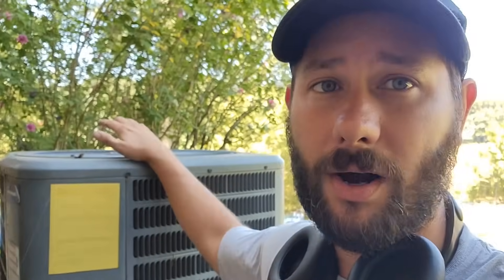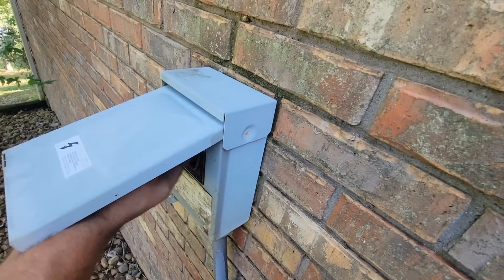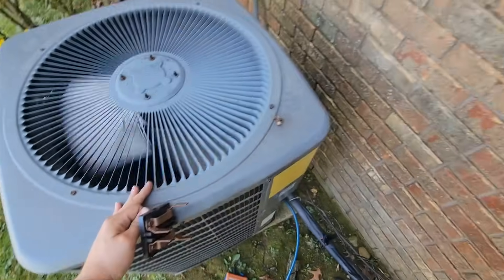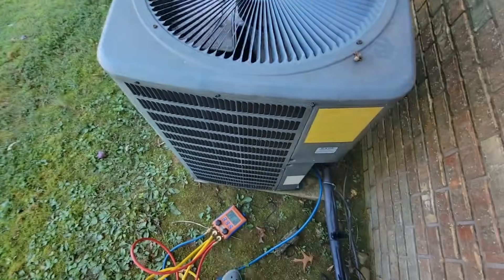So now I'm going to take this condenser apart, take a look at all the copper, and see if I can find any visual identifiers of where it's leaking. Let's take a look at this equipment. I need to pull the disconnect — don't forget to pull the disconnect. There are my line sets. All right, let's take this apart. Hope you're ready to learn something about doing leak checks.